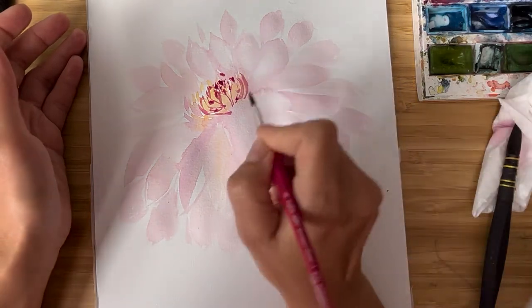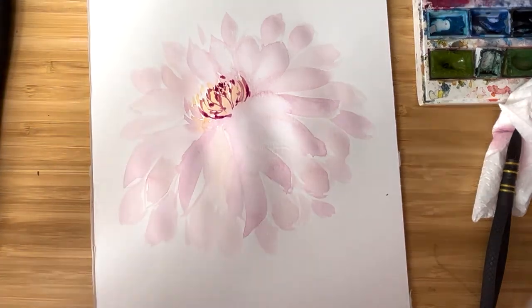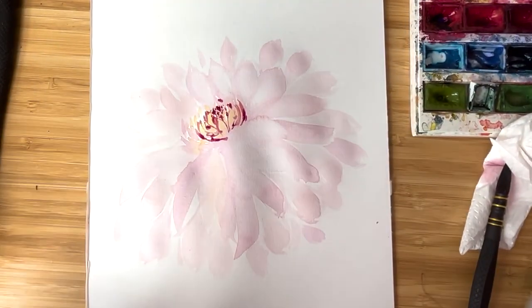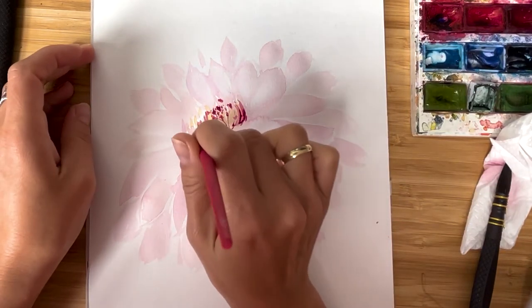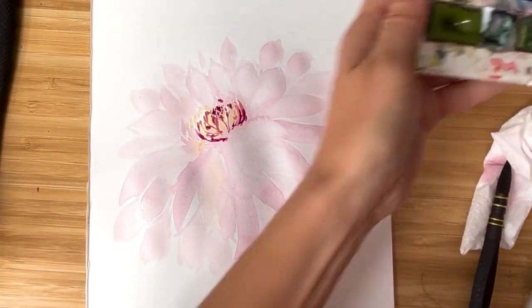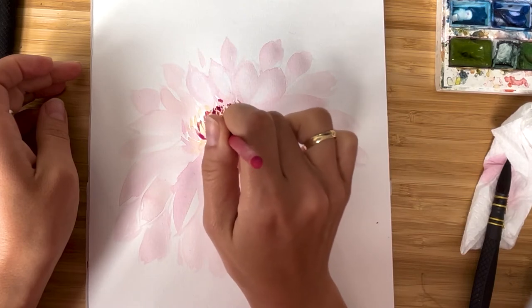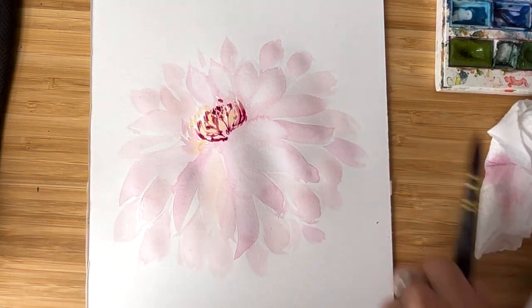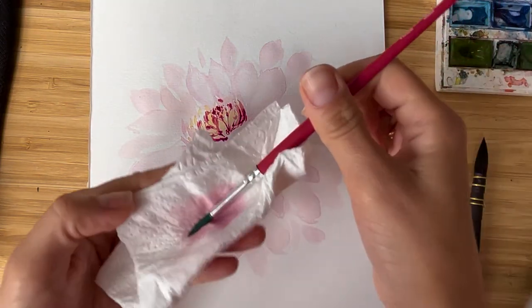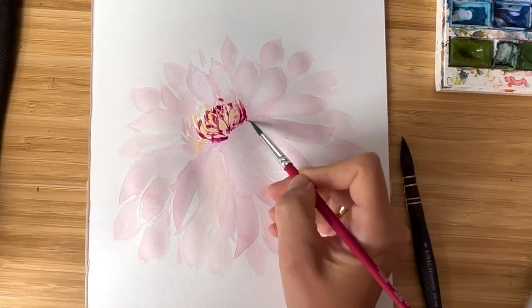Don't be afraid to add more contrast. Sometimes — I know it's not recommended by many artists — I just take a color directly from my palette like this. That's how I get very bold color. Then I wash my brush and make some shades a little bit smoother.